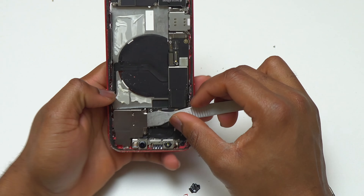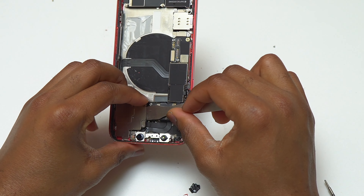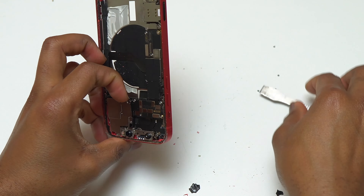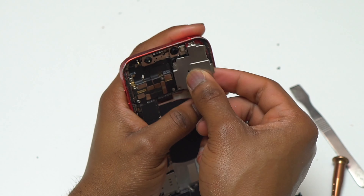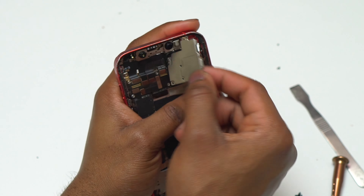These screws are so small that it's very easy to strip them. As you can see, I had no option but to break the retaining plate and remove the camera. There are other ways to remove a stripped screw — you can check the internet — but for me, breaking the retaining plate worked fine. Hopefully you do not have any stripped screws while removing components inside your iPhone 12.